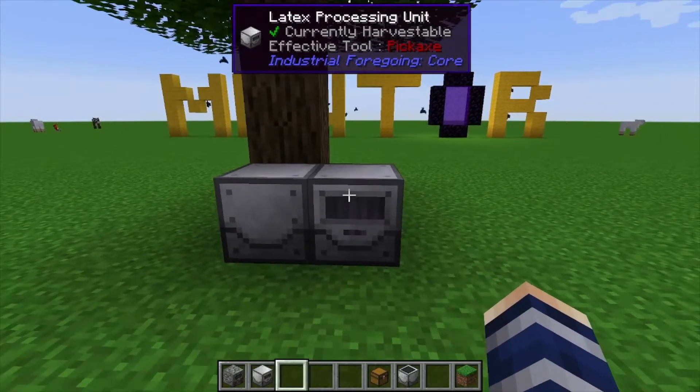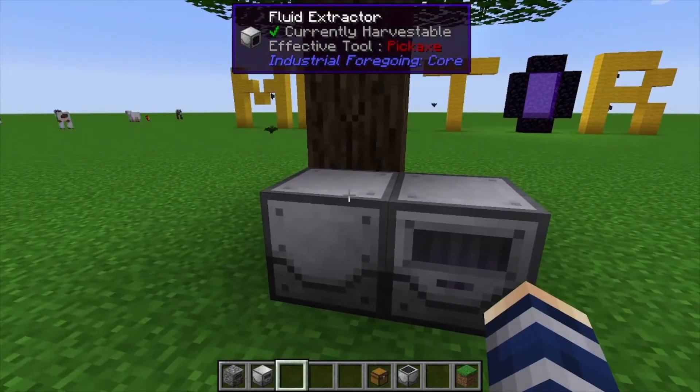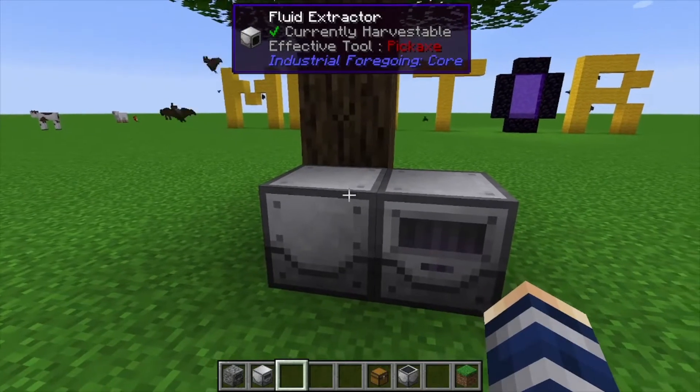Hey, Minecraft Mentor here, and today we're going over the latex processing unit. If you want to learn about the fluid extractor that actually gets you the latex, go check out one of my other videos.